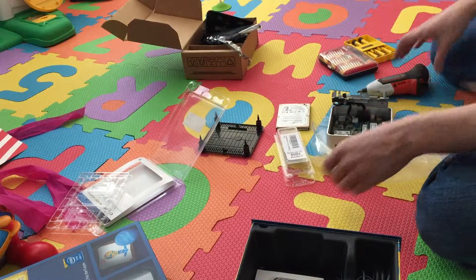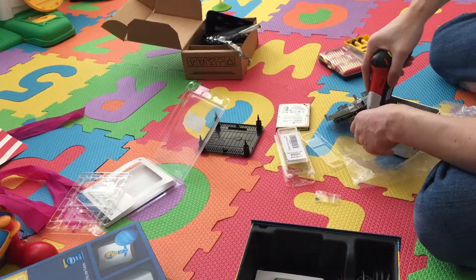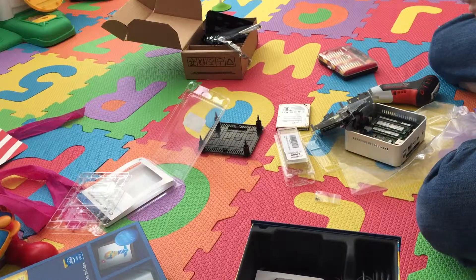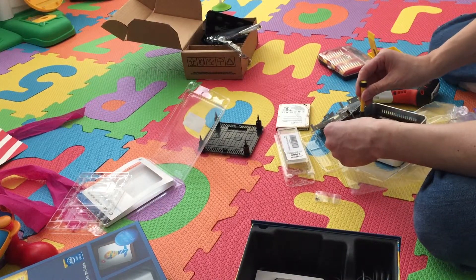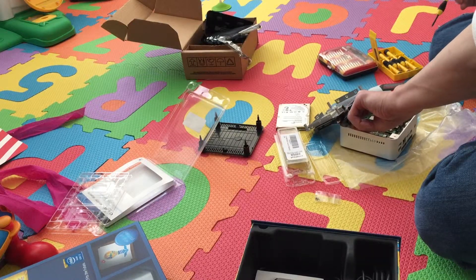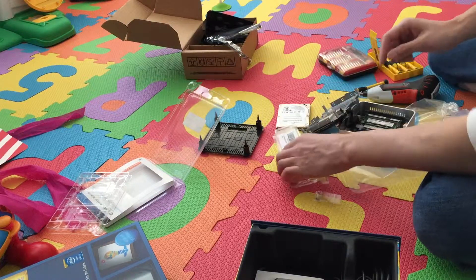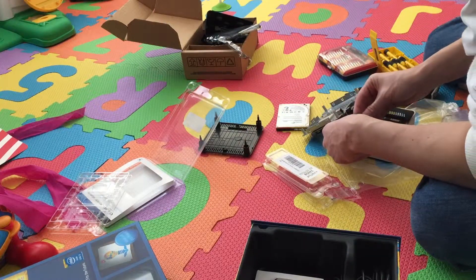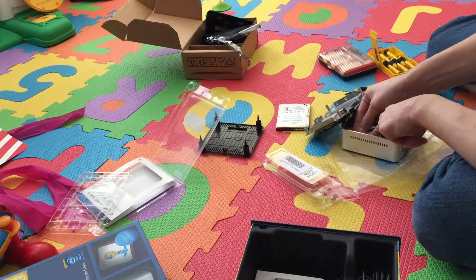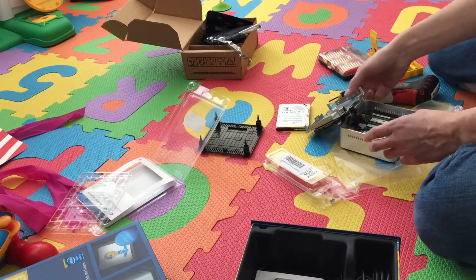Just removing this little screw here. There's that screw — let's put my mSATA in. There we go. I do not have a wireless card because I do have a regular switch that I will be connecting this to. Sometimes I wish there was another NIC available.